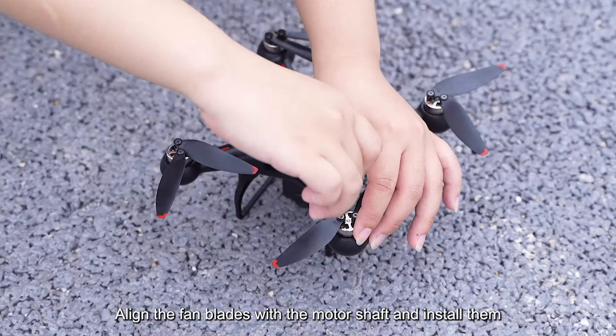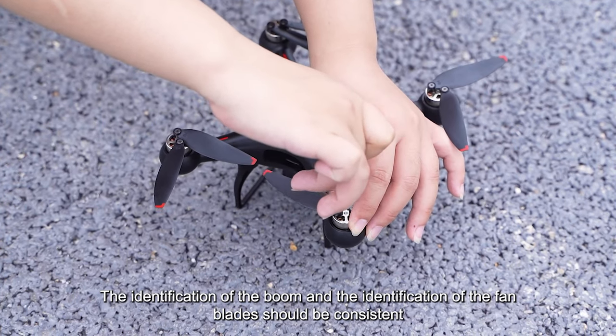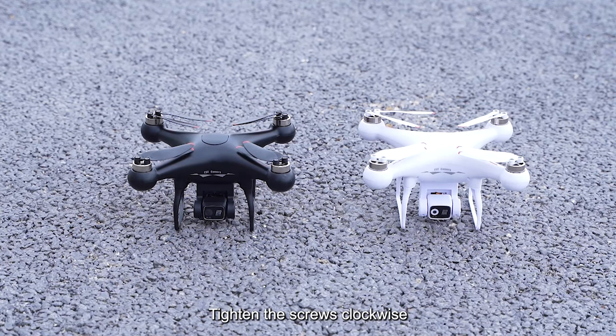Installation of wind blades. Align the fan blades with the motor shaft and install them. The identification marking on the boom and the identification on the fan blades should be consistent. Tighten the screws clockwise.